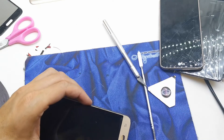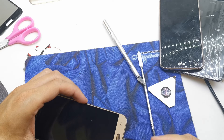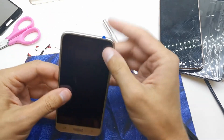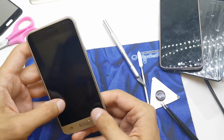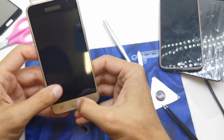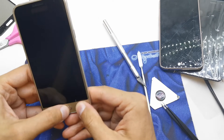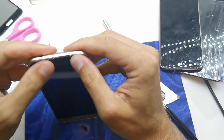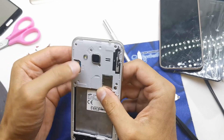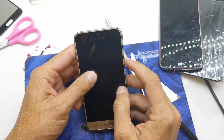We have only one chance because this glue is very, very strong. At the end I'm gonna remove this old tape here. Now let's try — does this really work? One more time to be sure. Yep, it works.